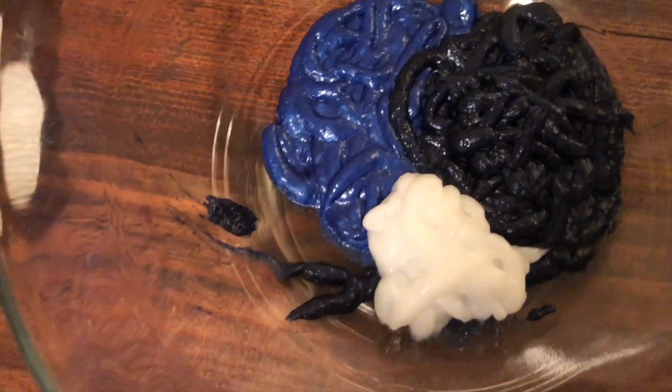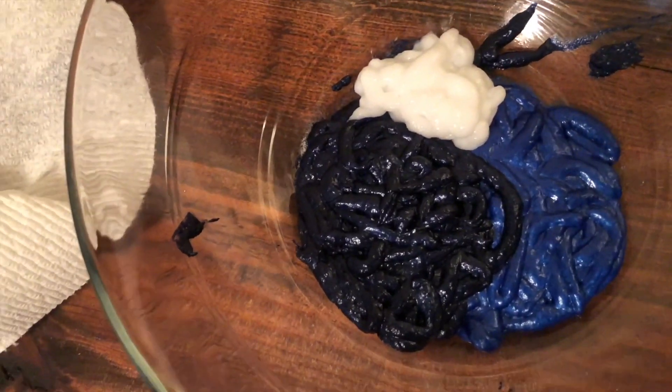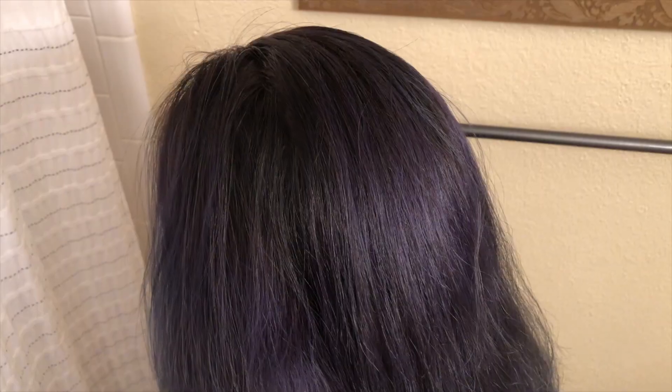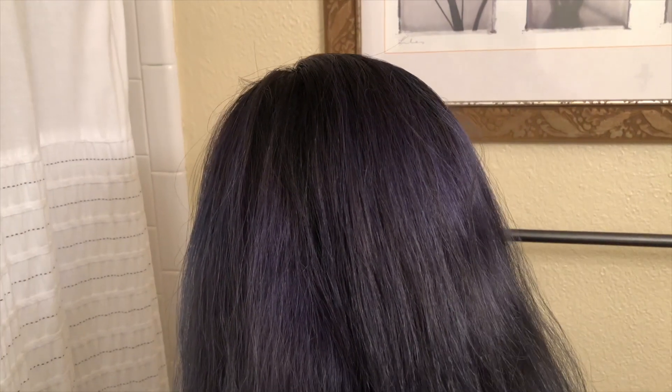Of course, if you have less hair you could use less conditioner, or if you have lighter hair than my dark hair, you could probably get away with adding more conditioner. This is what my hair looks like — I freshly washed and air dried it with no conditioner. I try to get it as dry as possible so it can absorb all of the product.